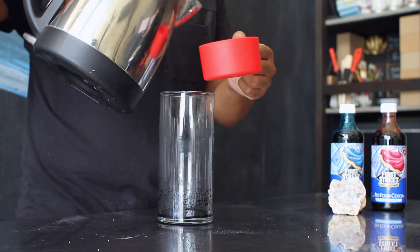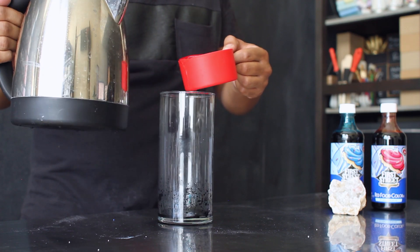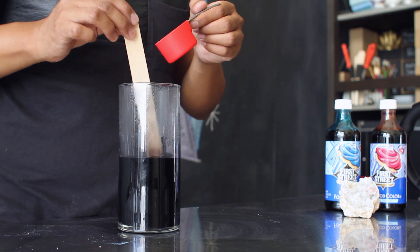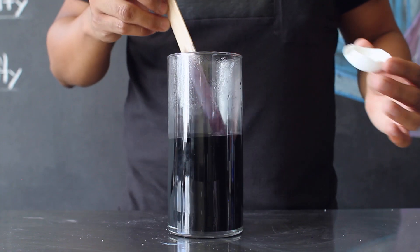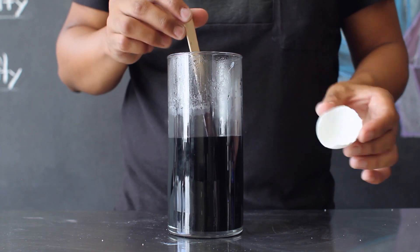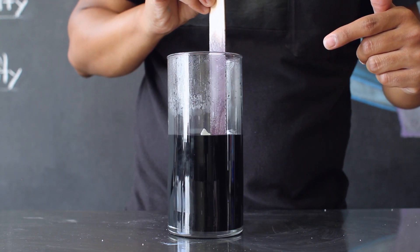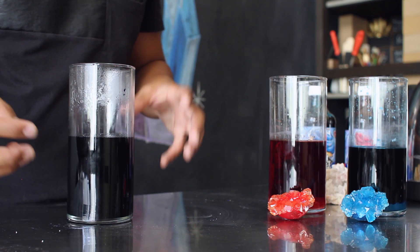Next, add two cups of close-to-boiling water to your food coloring. Be very careful when doing this — if you need the help or supervision of an adult, make sure you ask for it. Then add three-quarters of a cup of almond powder into your solution and make sure it has completely dissolved before moving on. Once everything is mixed together, carefully place your egg inside the solution, gently push it down to the bottom of your beaker, and let it sit for 12 to 15 hours so the crystals can form.